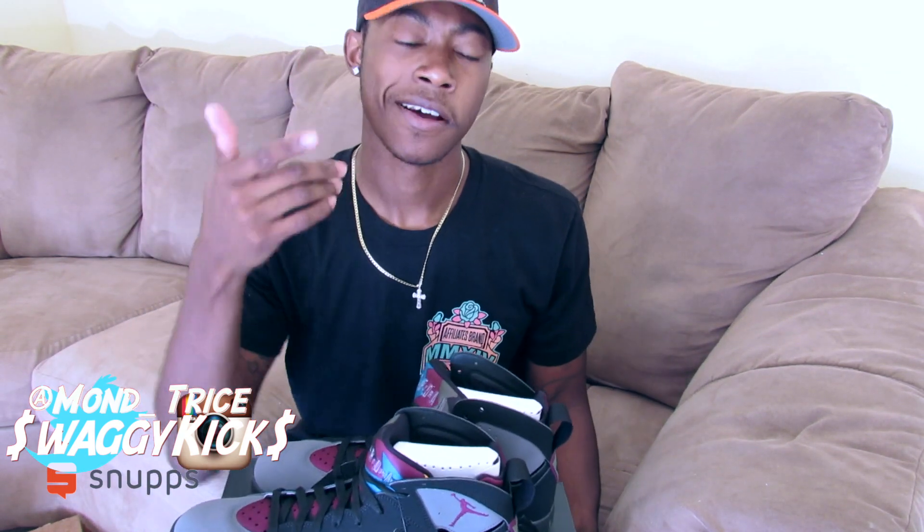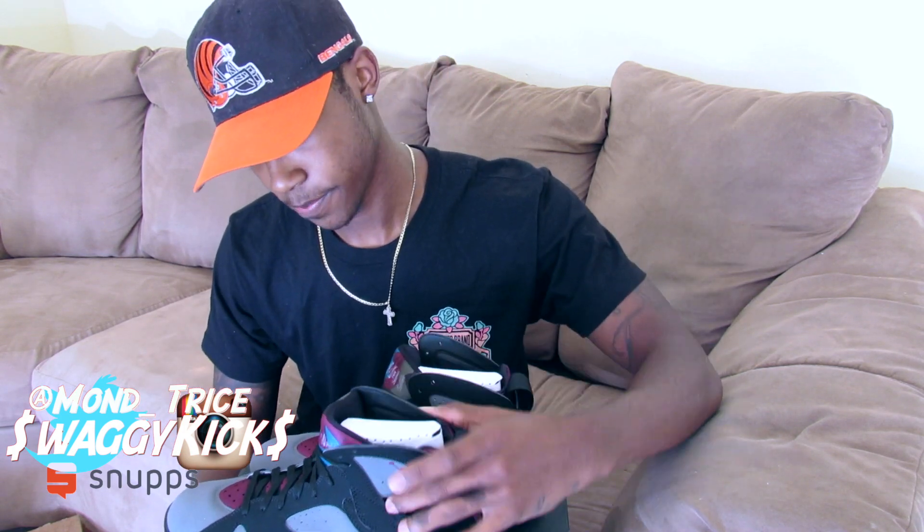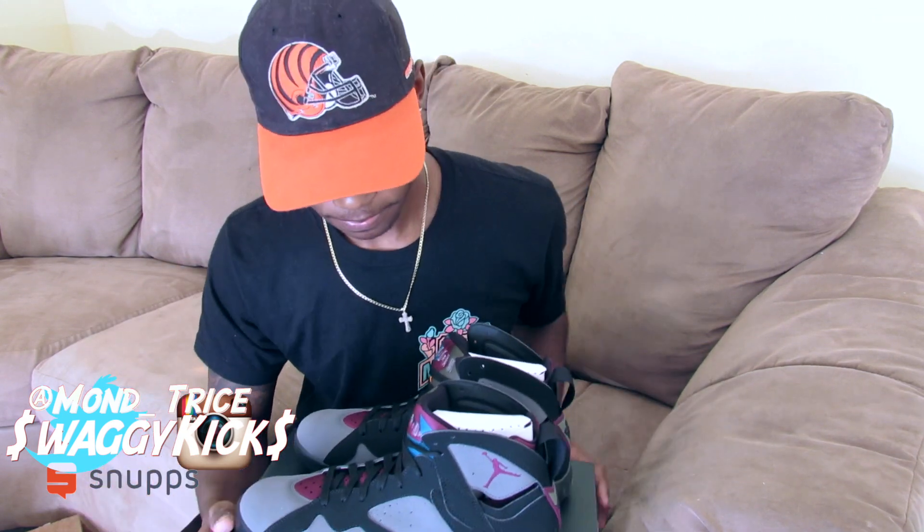I kind of went down in size on these. I would have gotten a 10 and a half but I just got a 10 because they kind of feel a little big to me — so I went down a size for a snug fit, as you can see.